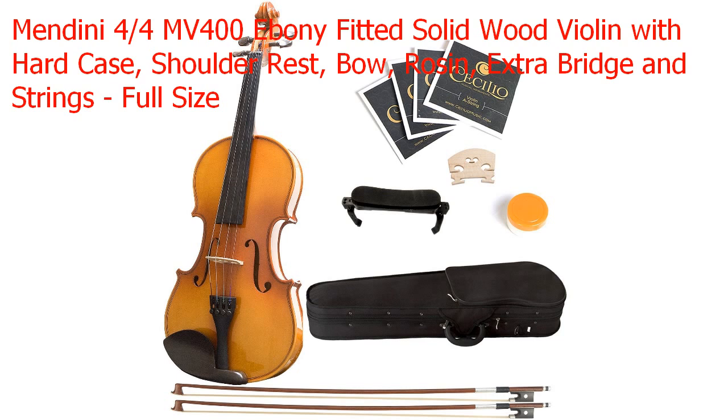Mendina 4-4 MV 400 Ebony Fitted Solid Wood Violin with Hard Case, Shoulder Rest, Bow, Rosin, Extra Bridge, and Strings, Full Size.